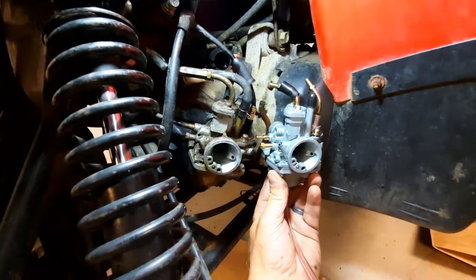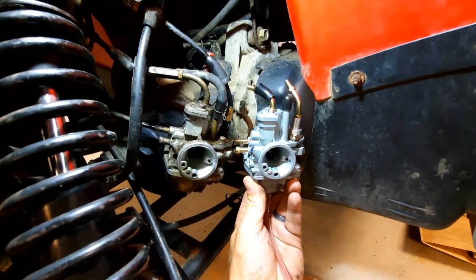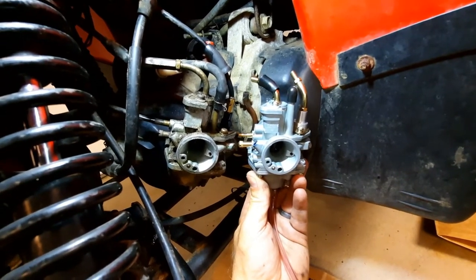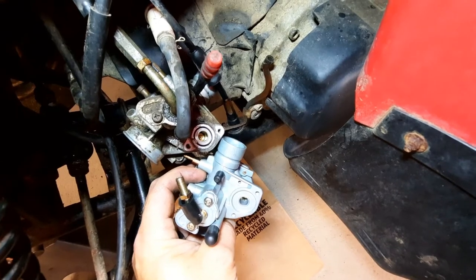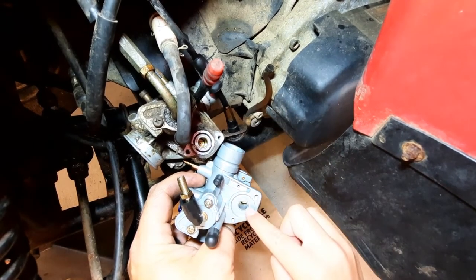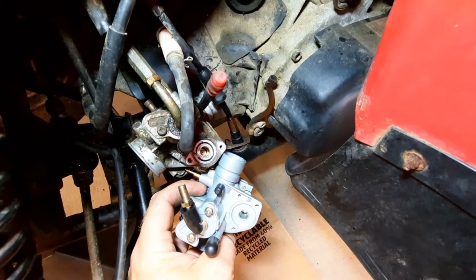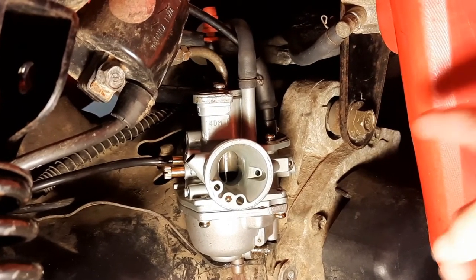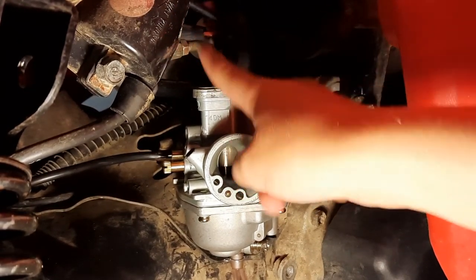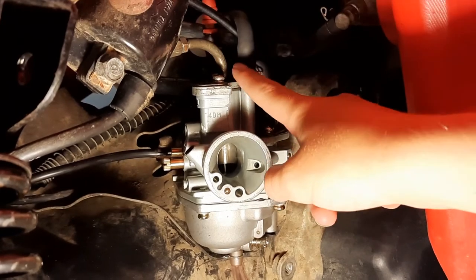Hey guys, so this is the old one and this is the new one. Everything looks like it'll line up except for the choke. So we are going to take apart both of them and see if it'll work. If not, then my dad's just going to get a new one. We think we may have found the solution — see this little rubber ring thing? There's no groove, so we're just going to take this out and put it right here. We took both choke cables off and we're just going to connect this one right there.